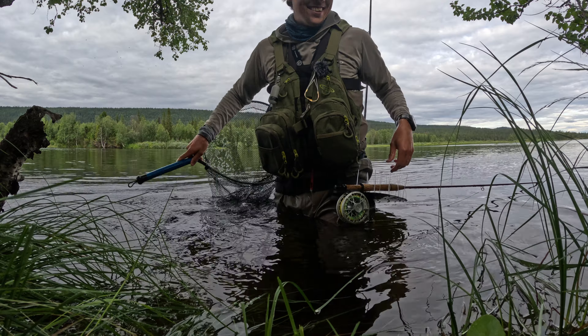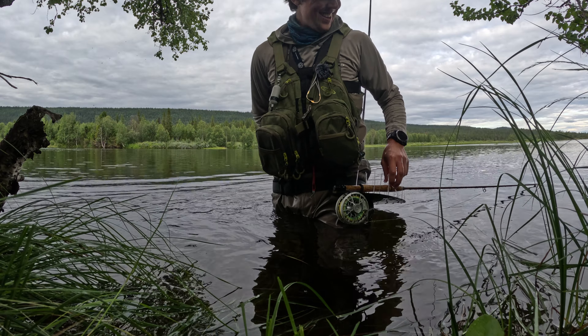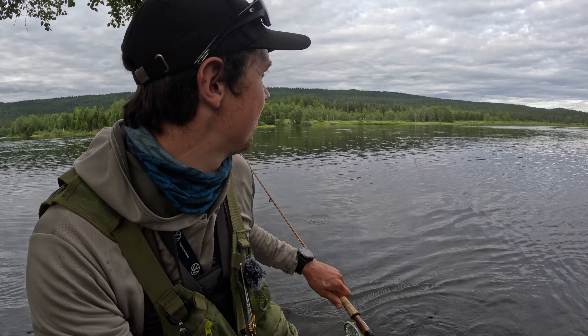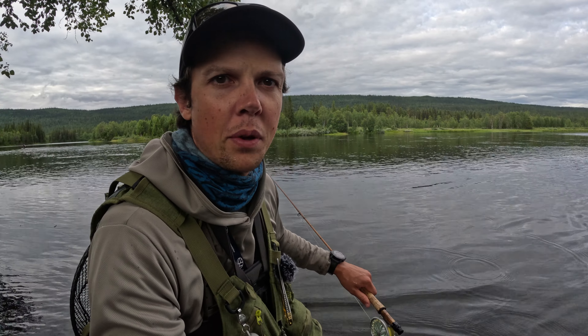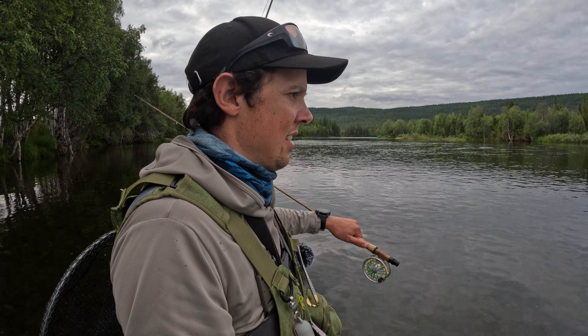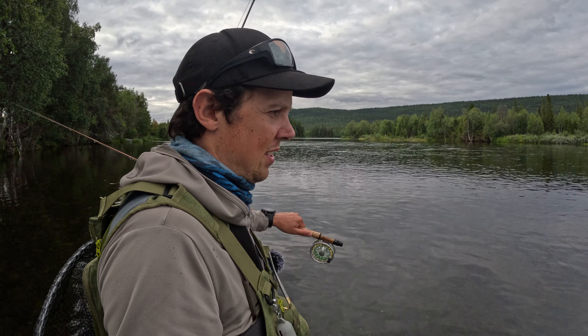Grayling can be so hard to handle — it escaped! But I'm very happy, that was fun. Going to try again for catching another on dry fly — that definitely made my day. Tough wading out here. Had to go on my toes to reach out, and then first presentation on the fish and it took it.